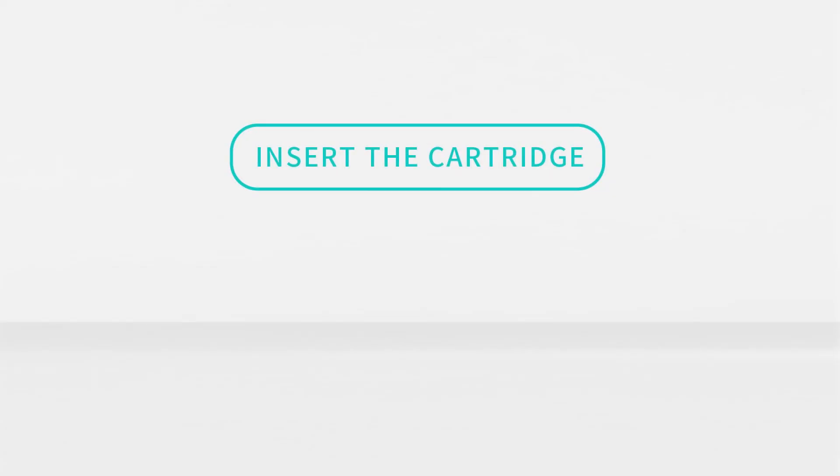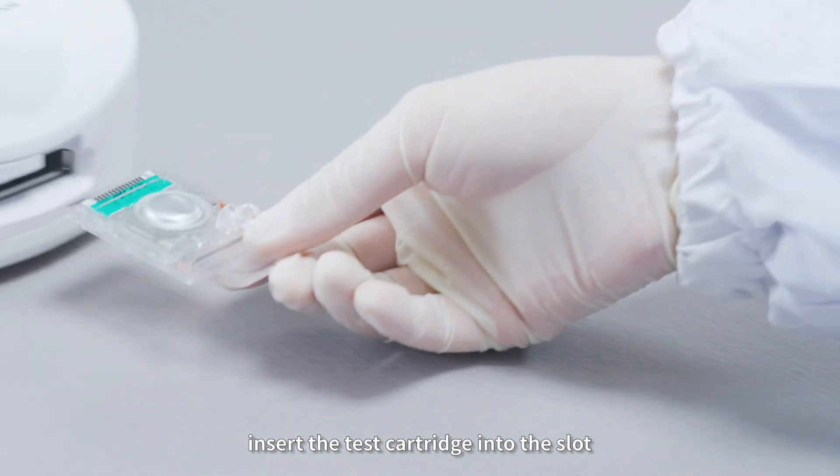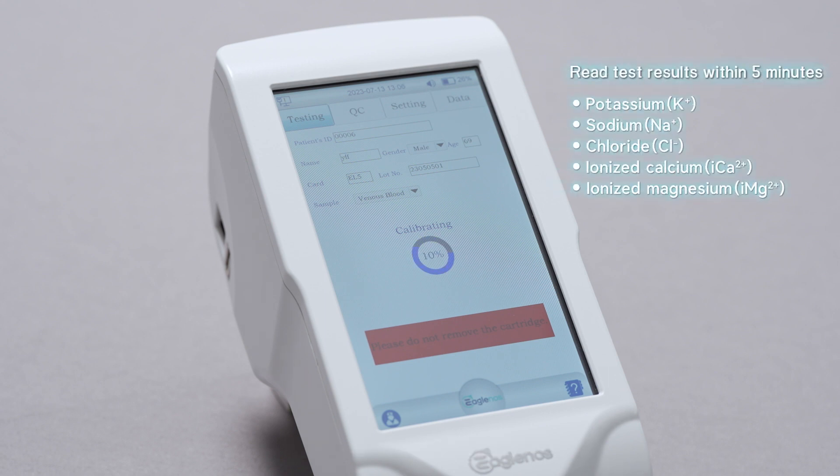Step 4: Insert the cartridge. Insert the test cartridge into the slot. The test will start automatically. Read test results within 5 minutes.